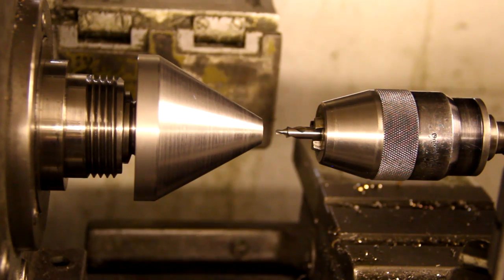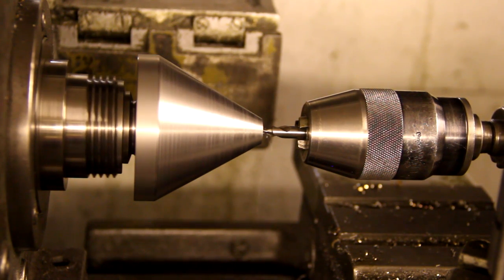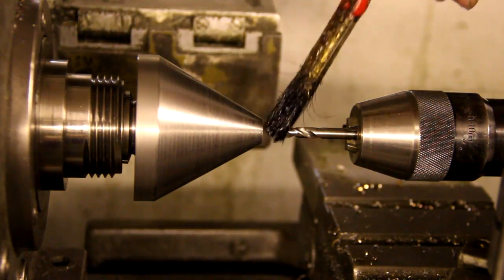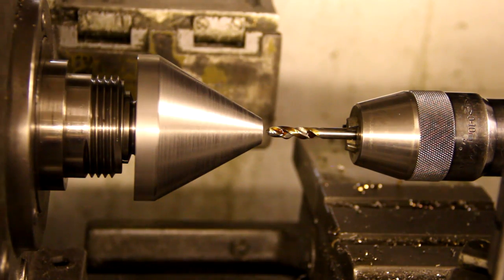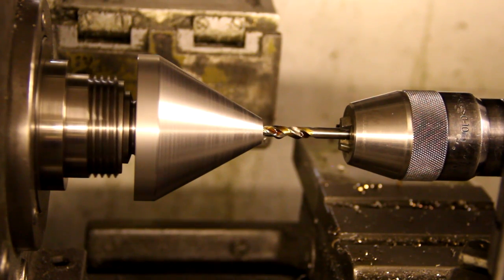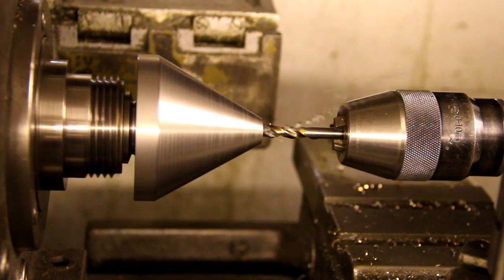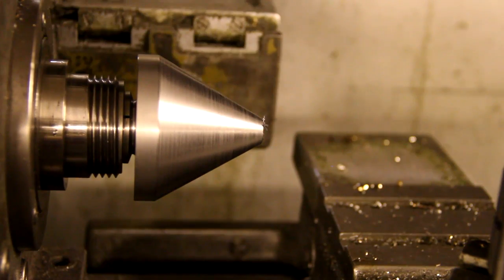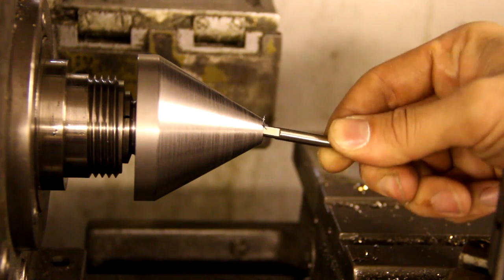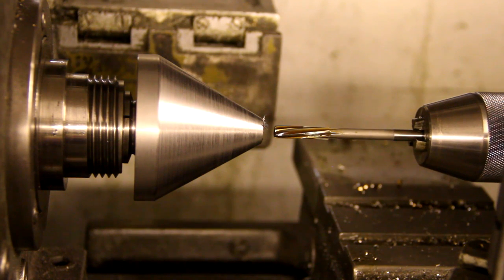Now I'm going to center drill the hole. Now time for a 5.5mm twist drill. Since I used a 5.5mm drill, this 6mm tap won't fit in here, so now I'm bringing in a 6mm reamer to open the hole up.